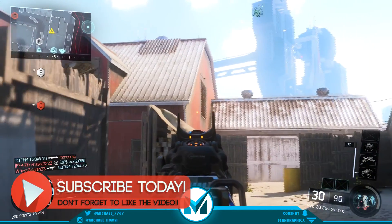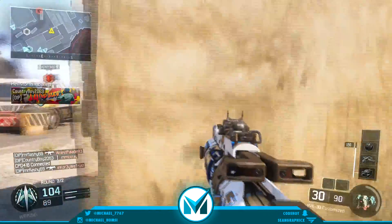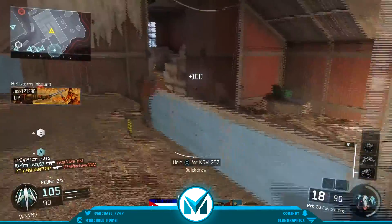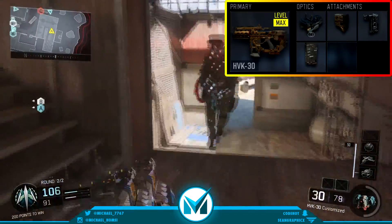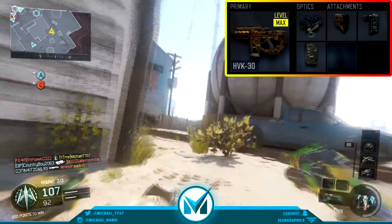The HVK30 has a pretty high fire rate for an assault rifle, and it just bounces around everywhere because of that. It has a bunch of recoil, so that's why I like to use the foregrip. The foregrip is a must on this gun, just because it bounces around way too much and you need the foregrip to control the recoil. Put on the foregrip and you will not be disappointed — it'll help you a ton.